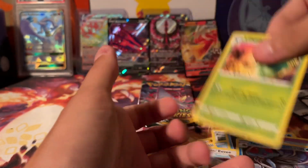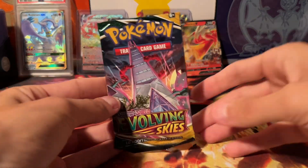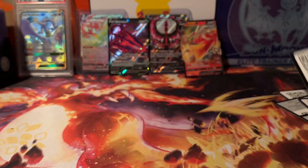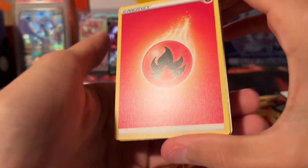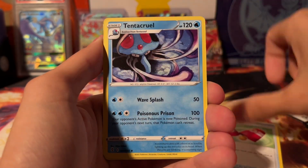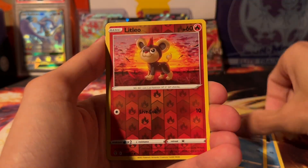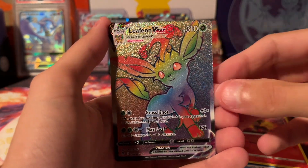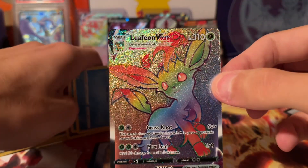We do all kinds of different things around here. Last pack — Evolving Skies — what are we going to get? Come on, give us something, please give us something. Come on Evolving! I actually have this card but I ain't going to complain because this is a decent card guys.